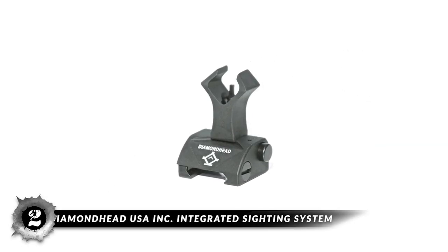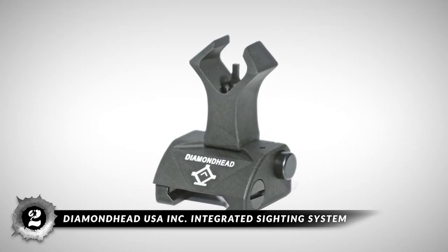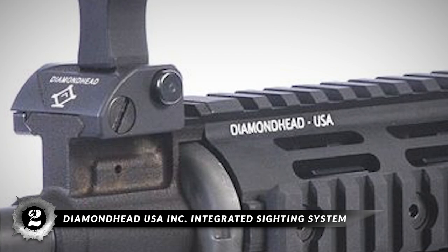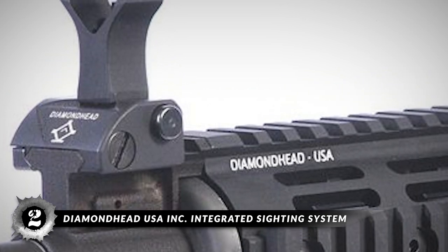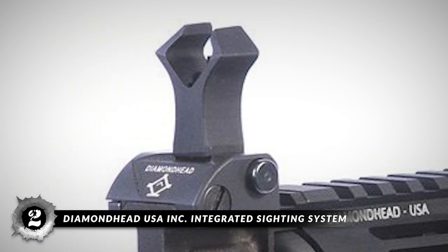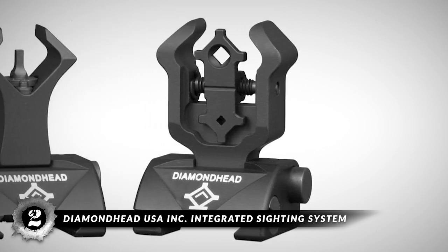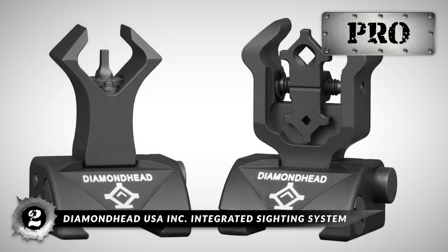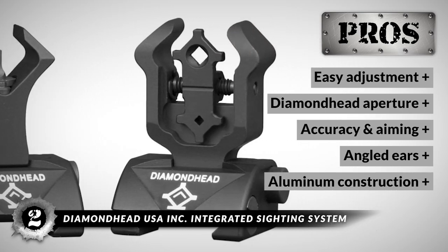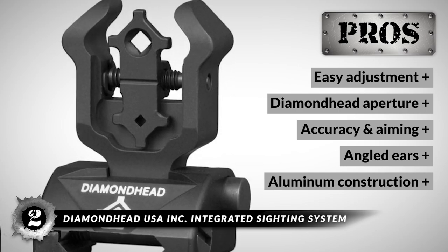Next, we have the Diamondhead USA Integrated Sighting System. This is a same-plane iron sight featuring a flip-up design operated by a manual mechanism, which also helps the sight remain zeroed in. The front sight has angled ears to protect the A2-type post and serve as a visual reference point. The rear sight features dual same-plane short and long-range apertures, providing features close to an optic. Its pros are: it's easy to adjust, it has a diamond-head aperture, it's accurate and easy to aim, it has angled ears on the front sight, and a lightweight aluminum design with quality construction.